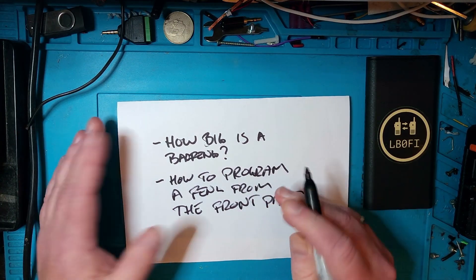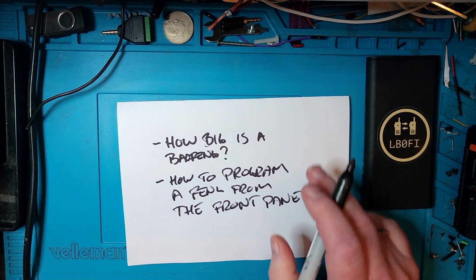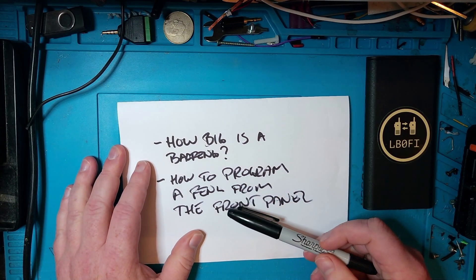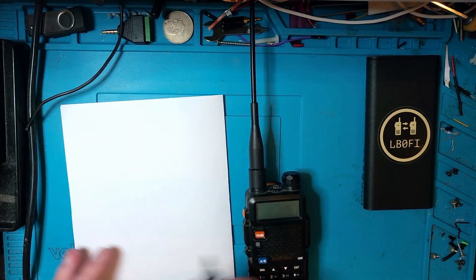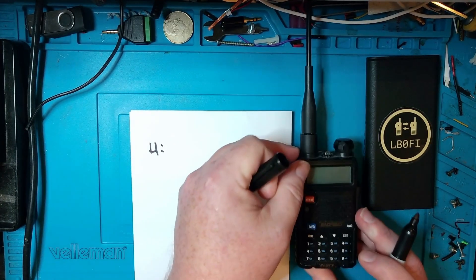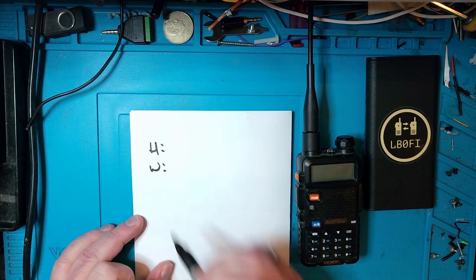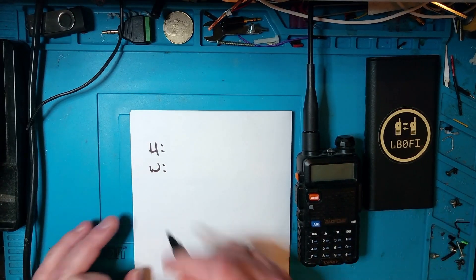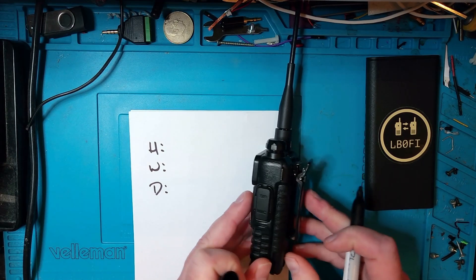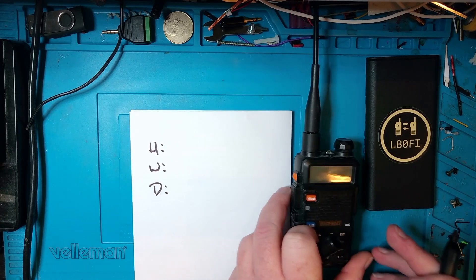Those are the two things we're going to address today — how big is a Baofeng and how to program it from the front panel. Let's remove this sheet of paper, get the radio back, and see exactly how big a Baofeng is. In order to know how big it is, we're going to look at three parameters: the height, that's the distance from here to here; the width, that's the distance from here to here; and then the depth of the radio — the distance from here to here, disregarding the belt clip.